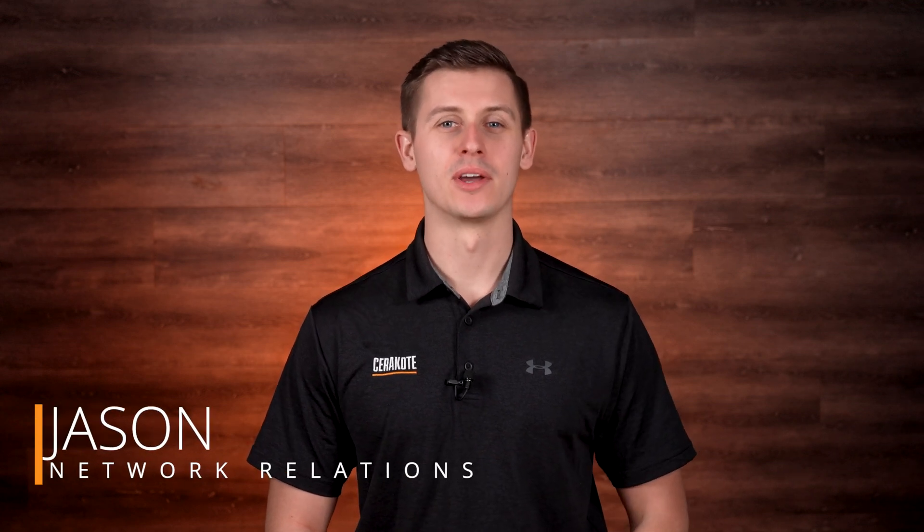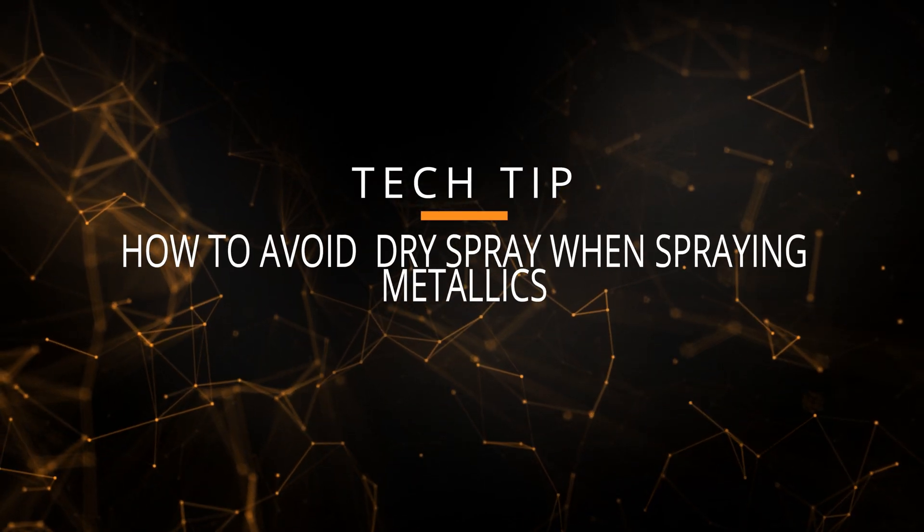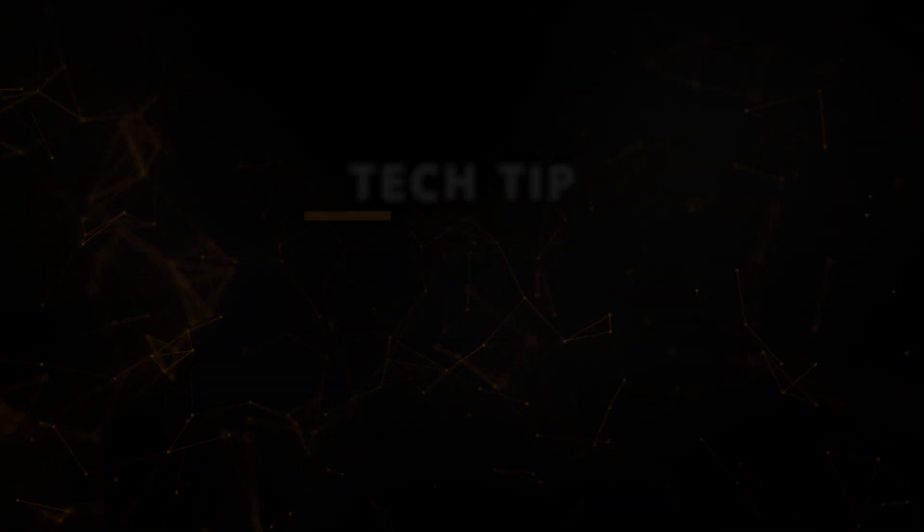Hey everybody, Jason here with Cerakote, and I have a tech tip for you today about avoiding dry spray when spraying metallics. To break this down, we first need to understand why the metallic coatings behave this way.